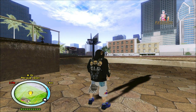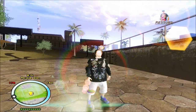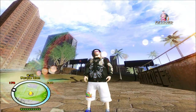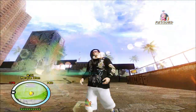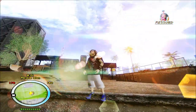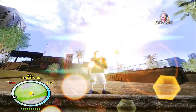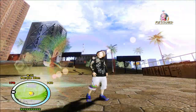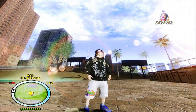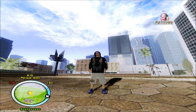E aí galera, vou compartilhar com vocês mais um mod bacana — um mod de manobras com a BMX. Um mod postado pelo DVAKEdge. Vou deixar o link do canal dele e do site dele na descrição do vídeo. Isso daqui é uma adaptação para o GTA San Andreas para você fazer umas manobras com a BMX.